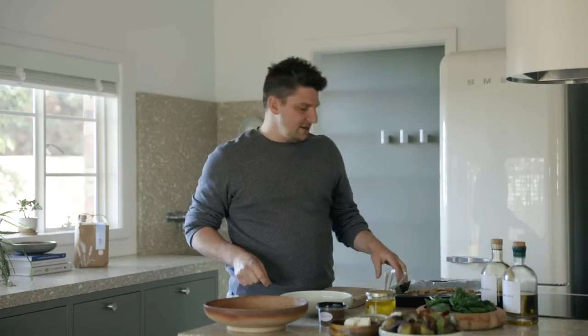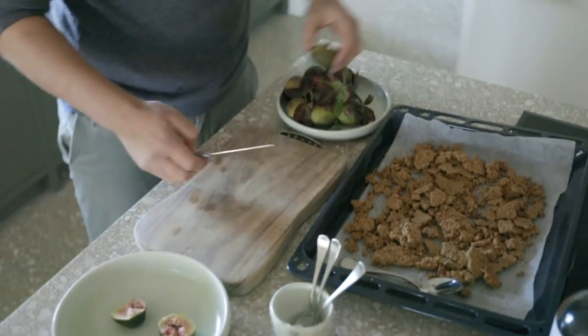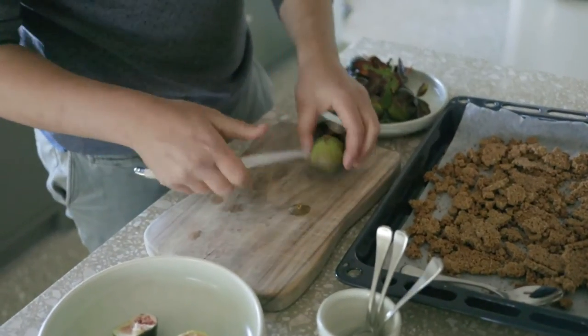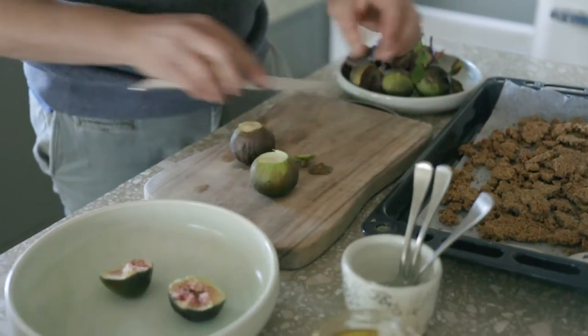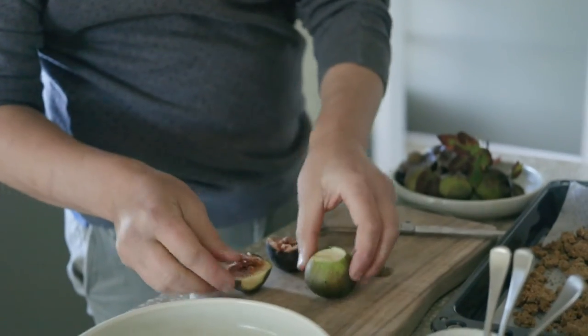I've just pulled my crumble out of the oven — it's a beautiful golden brown, smells delicious. I'll set that aside to cool and start to get onto my figs. I'll be using two figs. I'll cut the top off, put a little cut in the top, and I like to open the figs up with my hands — that gives it that more rustic look.